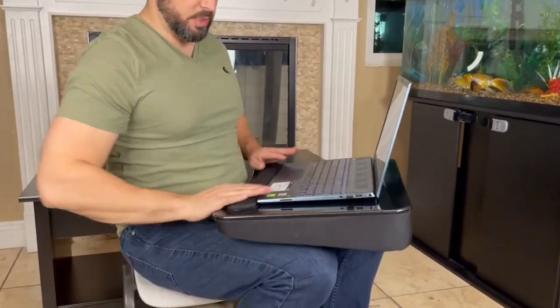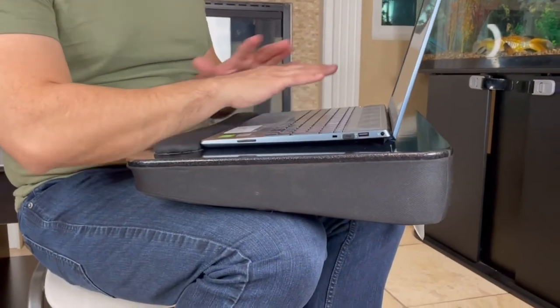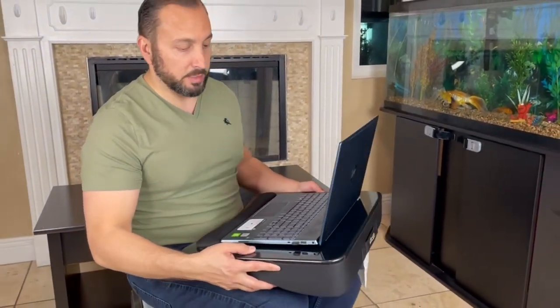All you have to do is place it like this — you have the wrist rest right here, get your typing done, get all your work done. Whether you're teleworking, working from home, or just hanging out on the computer, I definitely recommend getting this lap desk from Amazon.